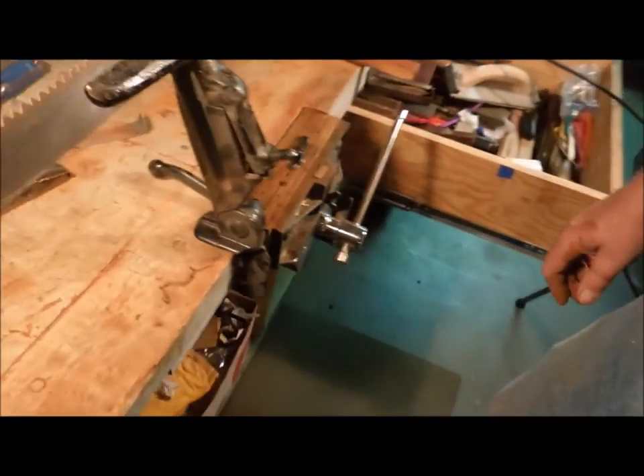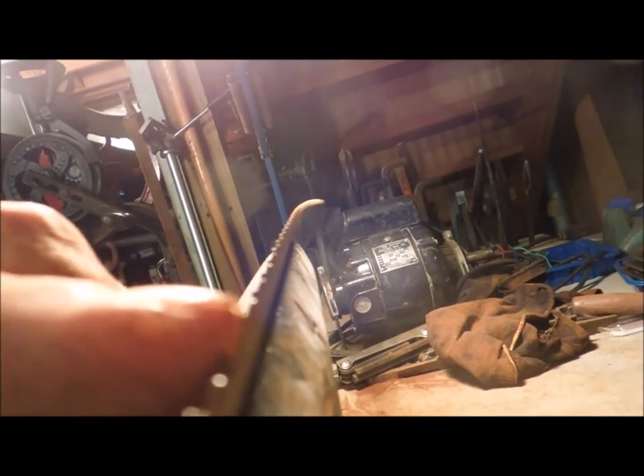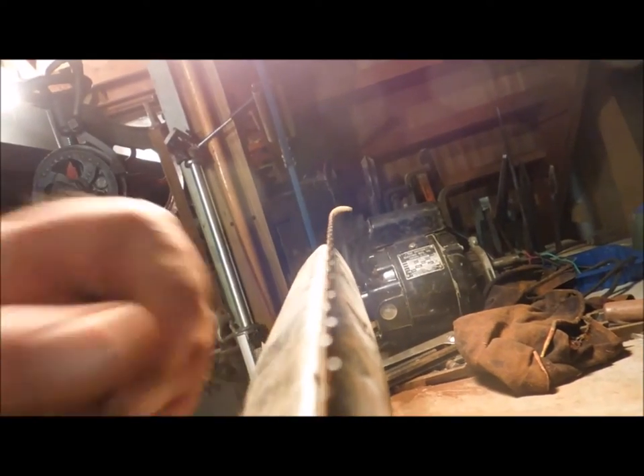Let's have a look down the length of the blade. You can see that every other tooth is bent — this one is bent towards me, that one's bent away. Towards, away, towards, away, all the way down the length of the blade. That's the set we've been talking about.